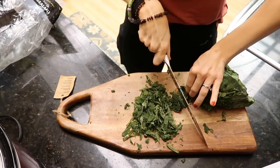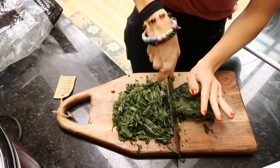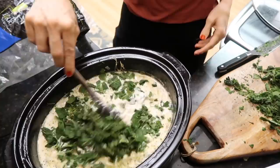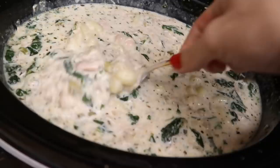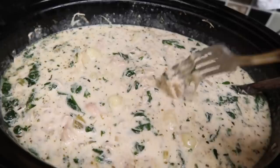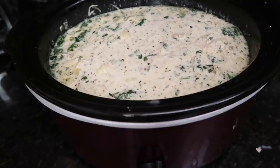The gnocchi noodles — little dumplings, which is what gnocchi is — are done. I'm chopping up some spinach and throwing it in. Sprinkling it right on top — and it's ready to eat! Oh my word this looks delicious, and it tastes delicious too. The recipe mentioned you can add bacon on top, but I don't think it needs it.